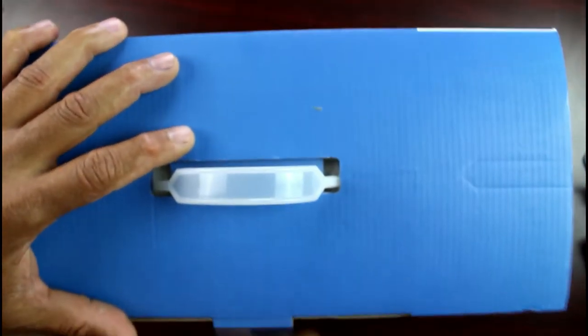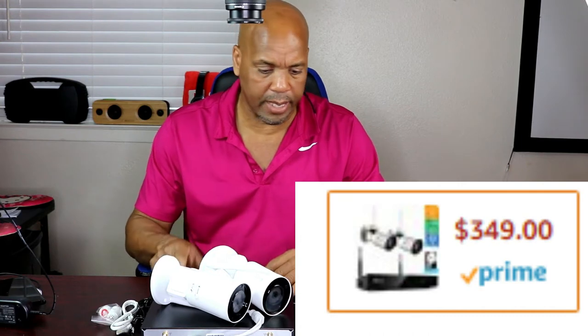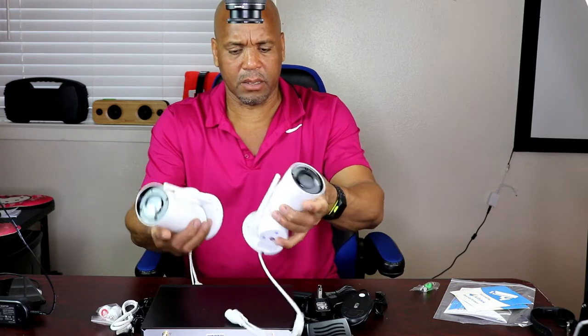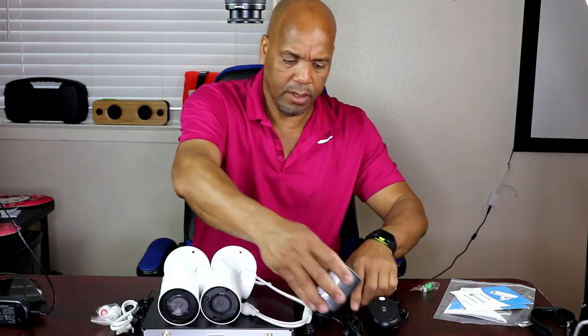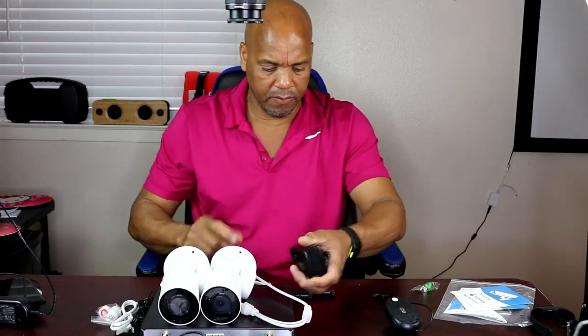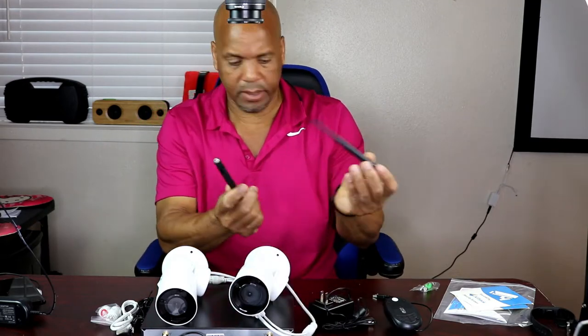Let's go ahead and open that baby up right here. Here's everything that comes in the box. This is a two-camera one-terabyte hard drive version, on sale for three hundred and forty-nine dollars. You have two pan and zoom cameras — pretty light, not too heavy. You have the adapters for them right here, the adapter for the hard drive. These already have the antennas on there — two antennas.